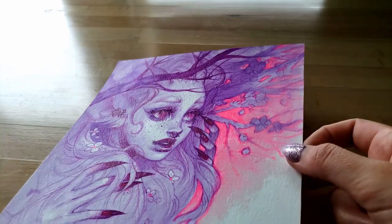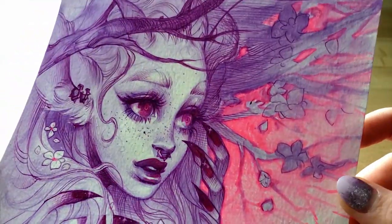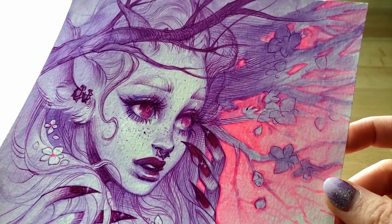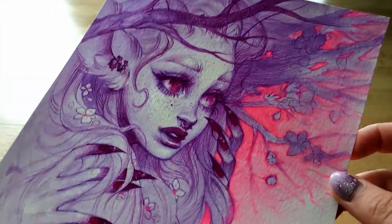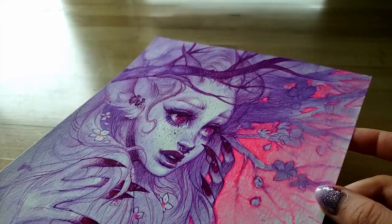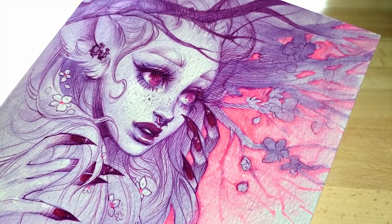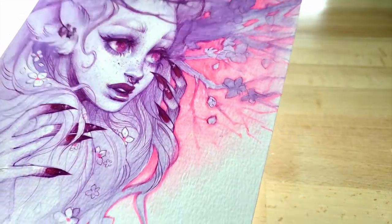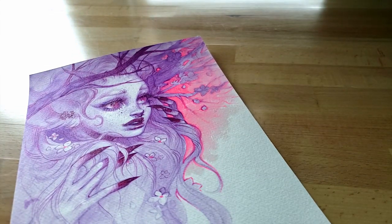In this video I wanted to show you guys the process for a drawing I did for Inktober 2019. A few people asked about materials and suggested I include a list and talk about them, so I decided to do that for this video. Thankfully I still remember everything I used — you'd be surprised how chaotic the process can get sometimes.